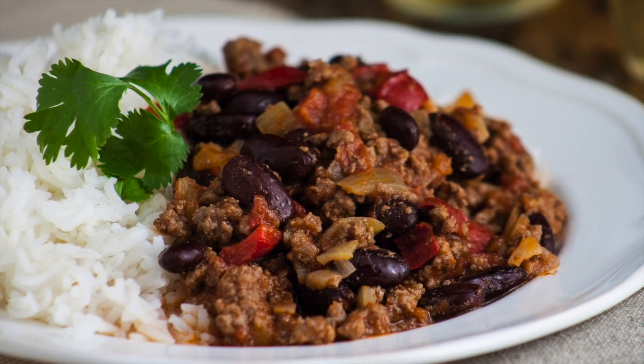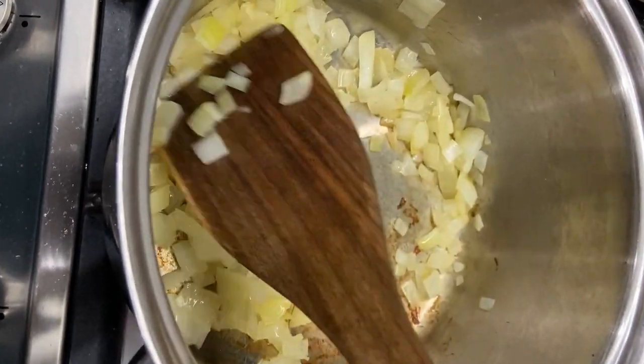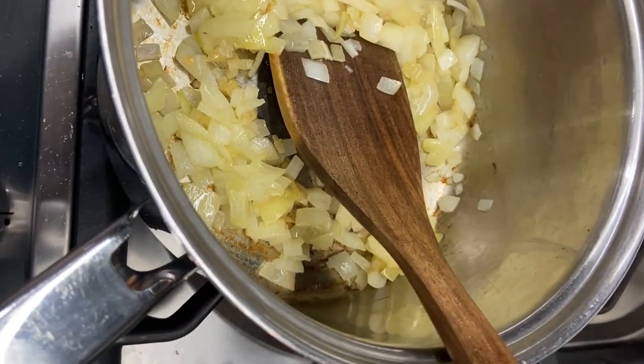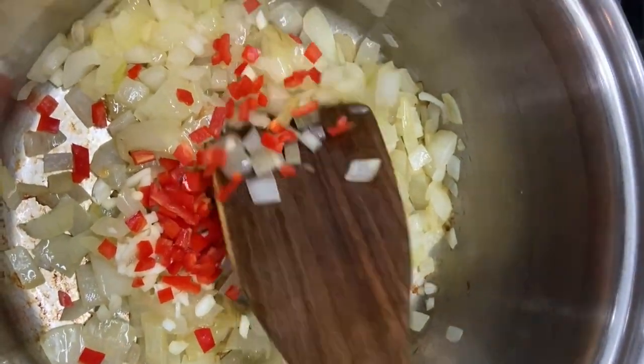Today we're going to make this easy and delicious chilli con carne. Heat the oil in the saucepan and sauté a large chopped onion until it just begins to soften. Then add some garlic and some chopped chilli. Include the seeds if you like your chilli con carne hot.